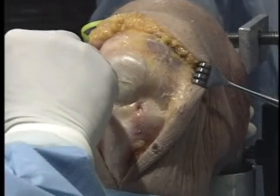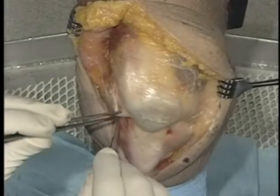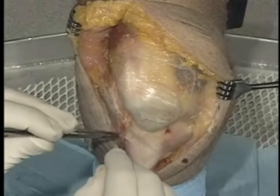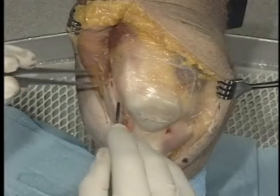When you do a lateral release, you don't want to take your VMO off. It's never made any sense to try to prevent surgery by strengthening the quadriceps, and then go in and cut off about 6 centimeters of your vastus lateralis.